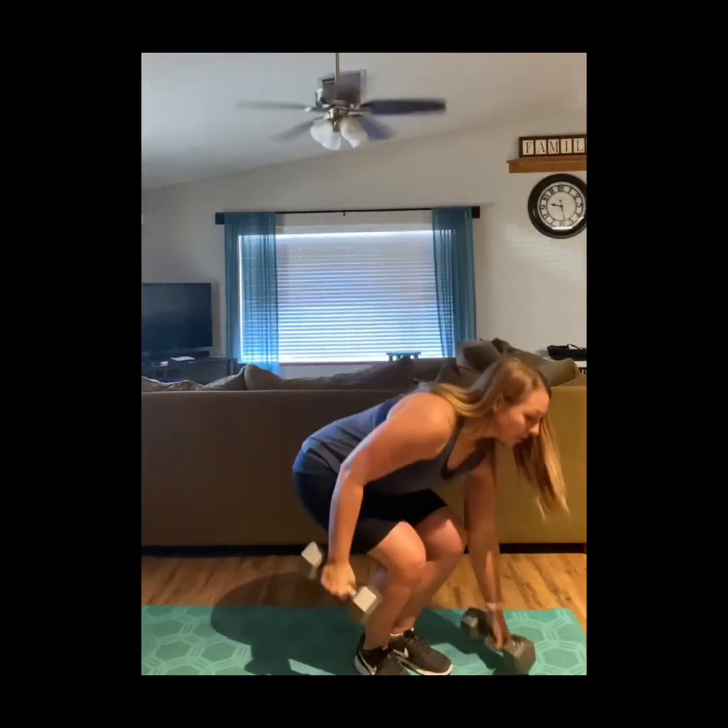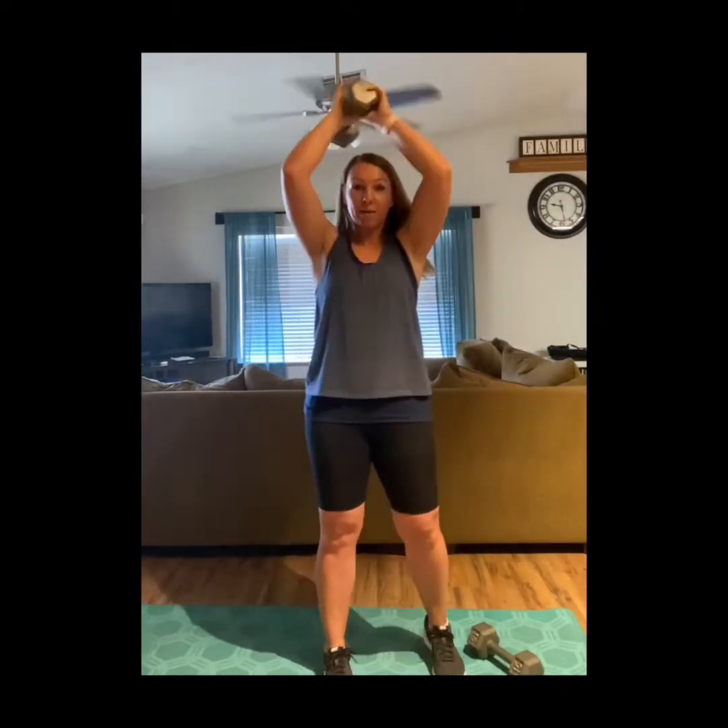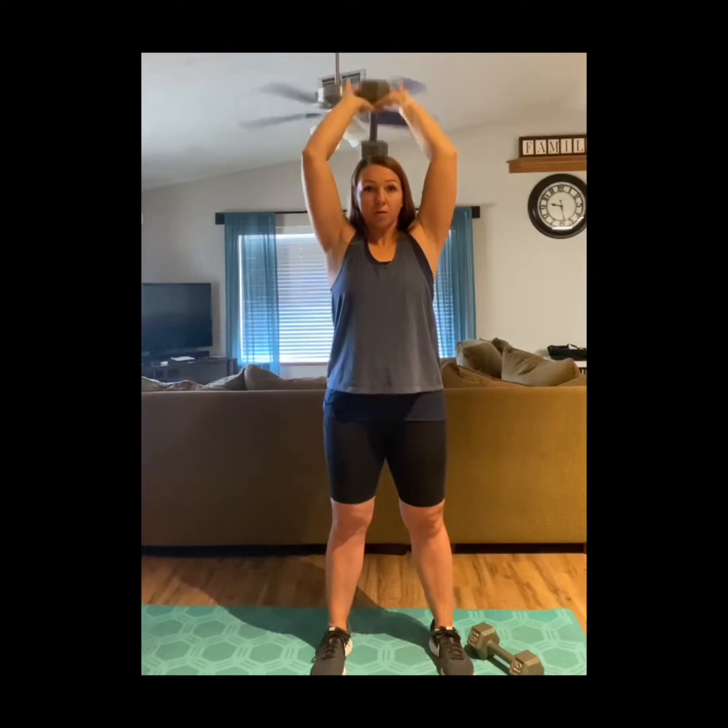Right after biceps, you can go into triceps. There are lots of different exercises you can do for these muscle groups — I'm just showing you the basic ones. Tricep overhead extension: you can do two dumbbells for this, or just a heavier single dumbbell, or keep it the same. Really focus on those triceps. Do 10 of each of those.